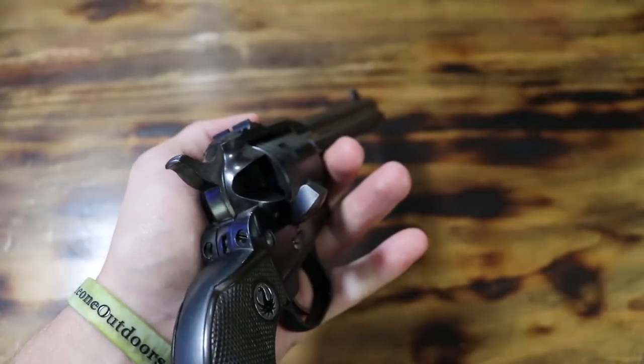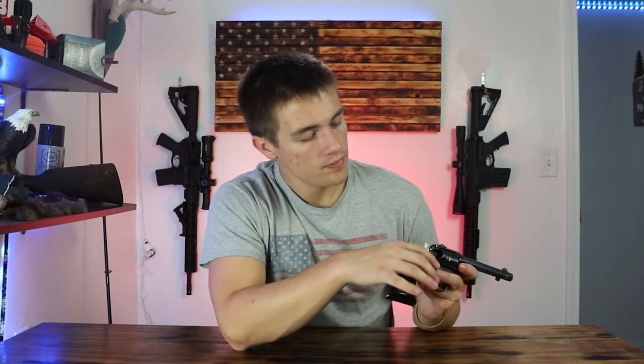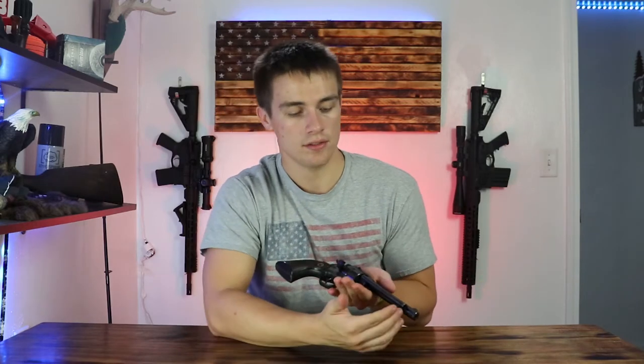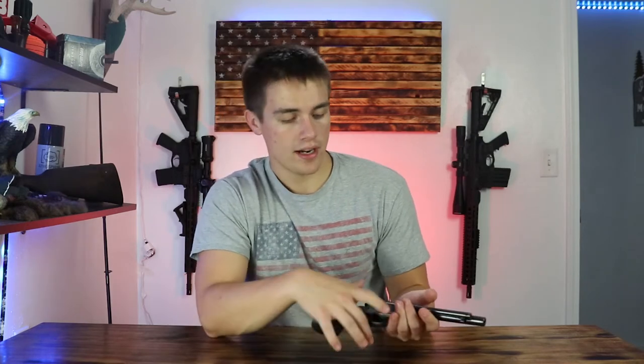It's more of the traditional cowboy-style shooter. You pop this little side piece — the loading gate — over here, and you can load from here, just pop the rounds in. You can also eject them using this nice little lever on the end; you just line it up with the chambers, and after shooting your 22 you just pop that out and it flies right out, which is pretty neat.